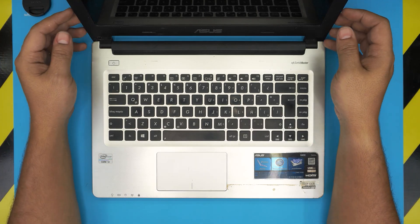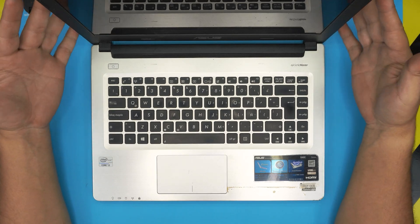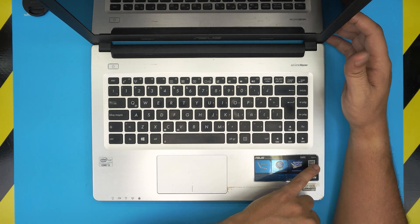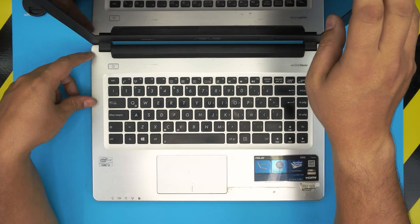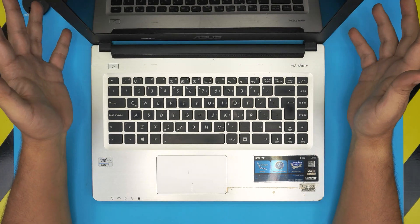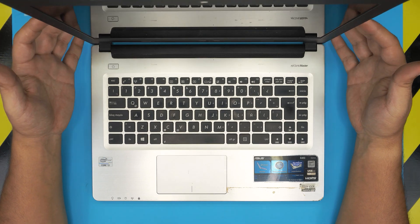Hello everyone, how are you doing today? I'm back with another video. In today's video we have an Asus laptop — this is an Asus S46 C series — and based on the requests you guys have been making, I'm going to show you how to open it up and how to replace the hard drive.